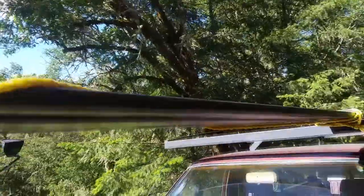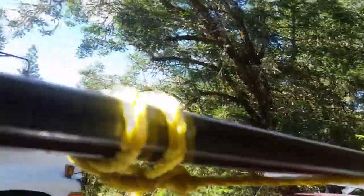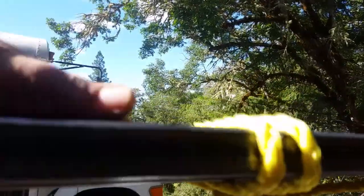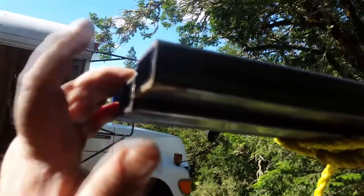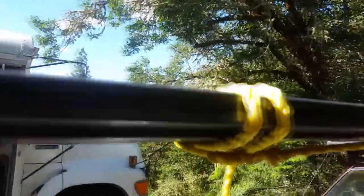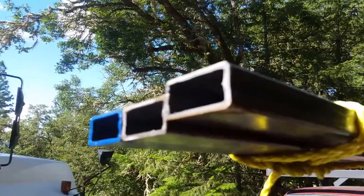So here I have $180 worth of steel — some tube steel and some flat stock. And I'm going to turn this into a $1,000 roof rack for my bus. How do I know it's worth $1,000? You want to buy it? $1,000.